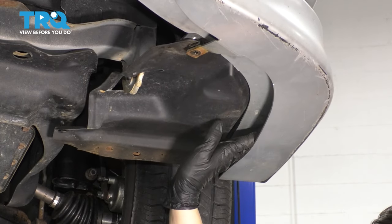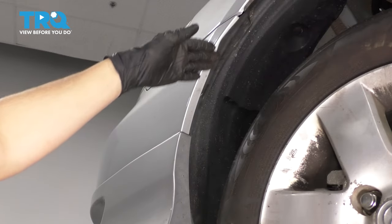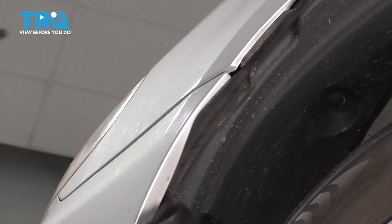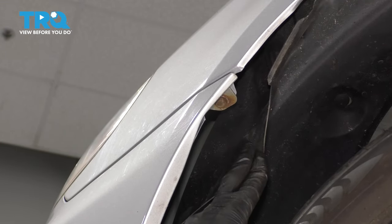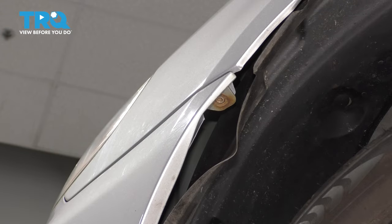Make sure the fender liner pops out of its retaining clip here. On the side by the wheel, you'll notice that where the bumper cover meets the fender, if you peel this fender liner back, there will be a hidden 10-millimeter bolt. We'll have to remove that. Do this to the other side as well.